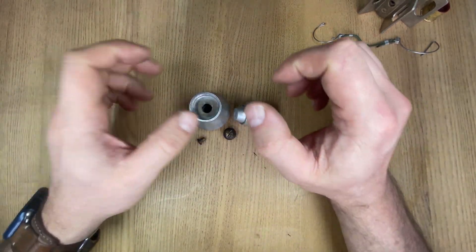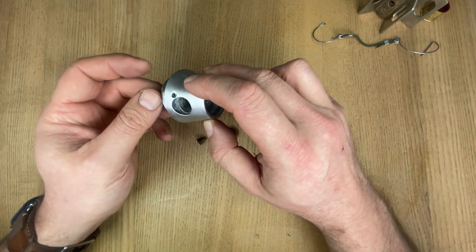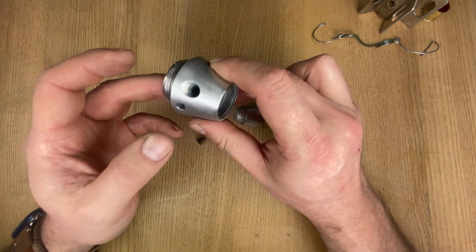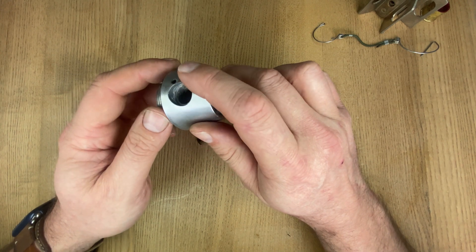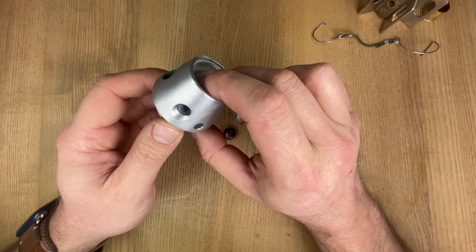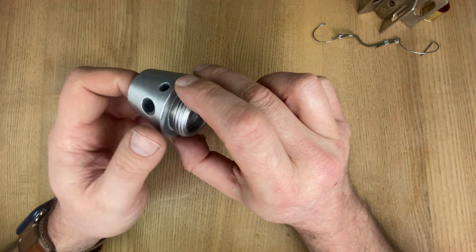Next thing we'll look at is the fuses. In general, these fuses are classified as bore safe — that is, they are fitted with safety devices by which the explosive train is so interrupted that before firing, and while the projectile is still in the barrel of the mortar, premature action of the bursting charge is prevented should any of the more sensitive elements, the primer or detonator, function improperly.